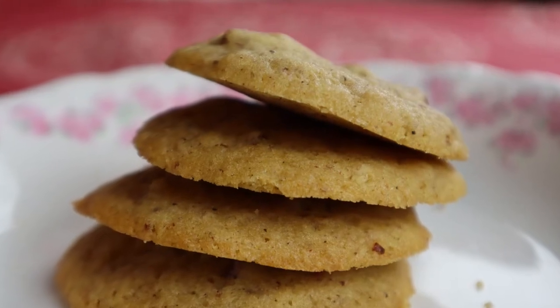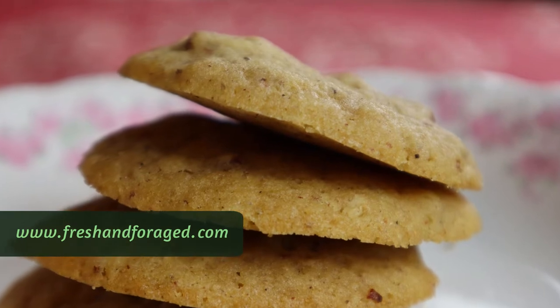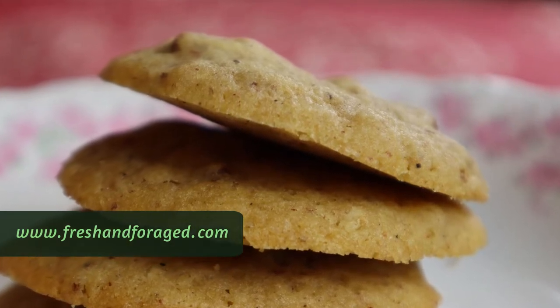Welcome to my kitchen! As per usual, you can find the full recipe for the Spiceberry Star Anise Cookies over at FreshandForaged.com.